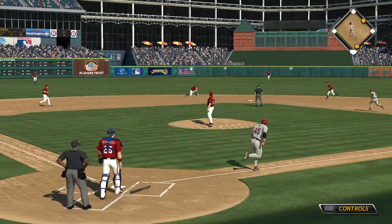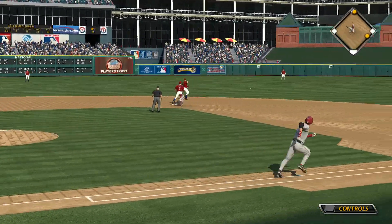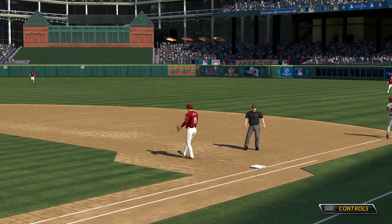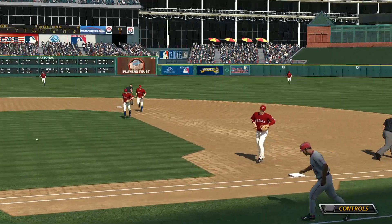Swing and a ground ball towards the middle — a close play at the bag, but a good stretch by the first baseman got the out, and the inning is over.